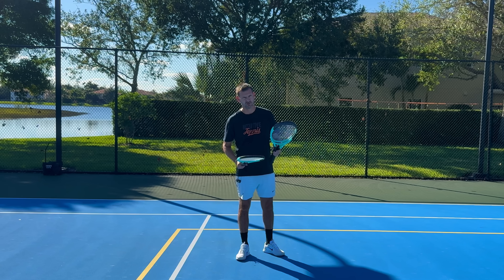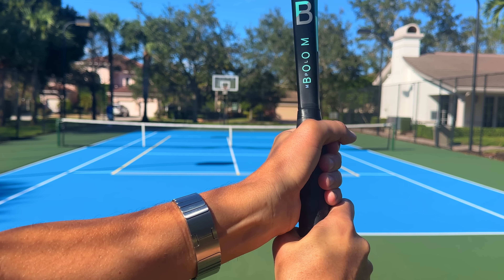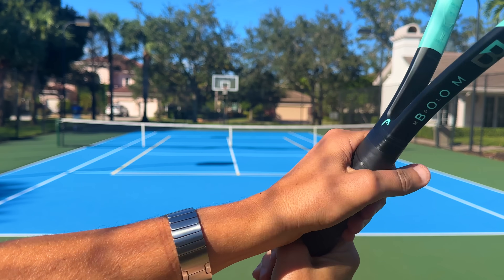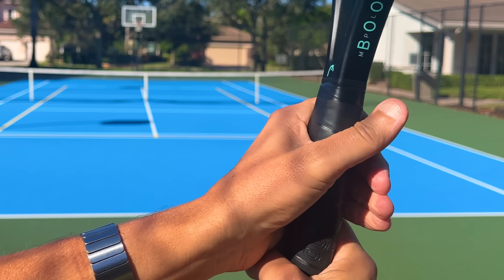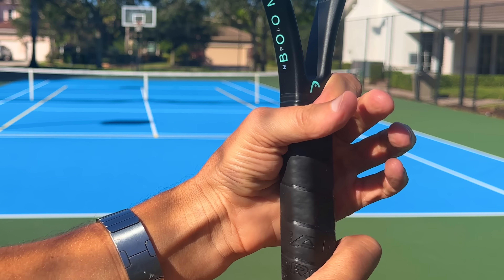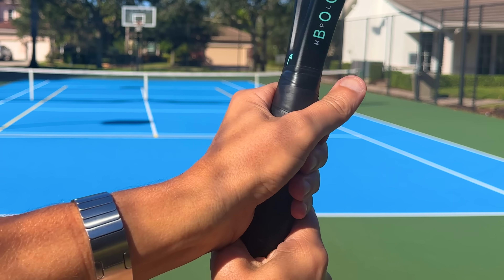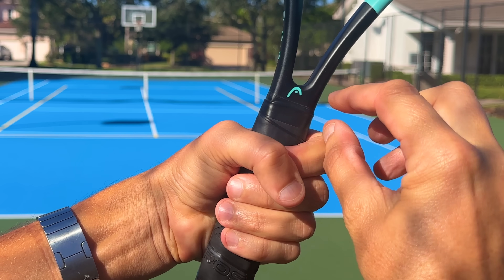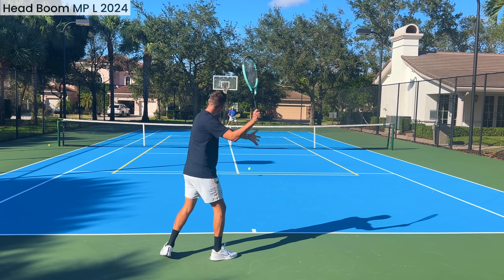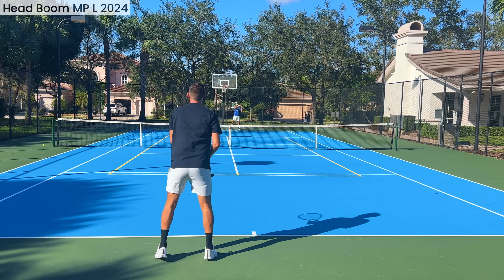If you watched my Head Speed review, I complained about the grip being too short. I can tell you the grip on the Boom is slightly longer, which I pay attention to because I hate when my index finger of my left hand is on the racket throat. It's definitely not an issue on the Boom — the grip is long enough — however I do wish it was just a tad longer. I like a little more of a gap between my index finger and the throat.